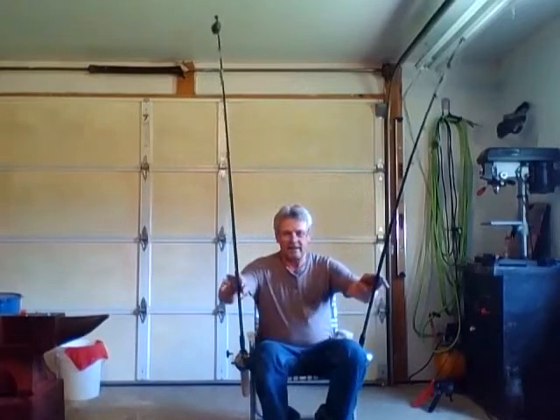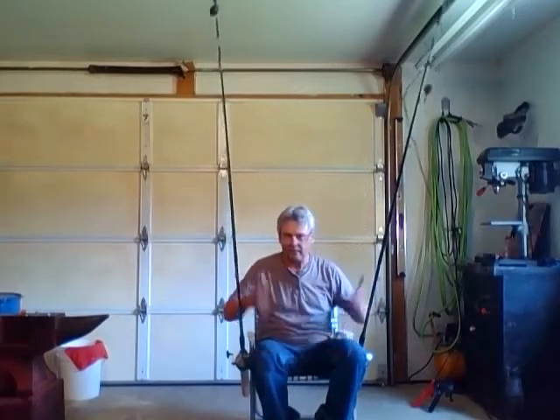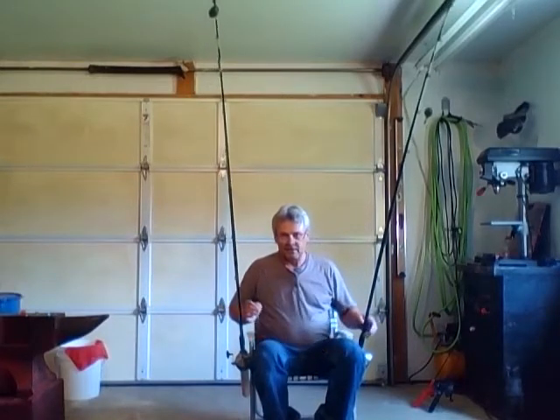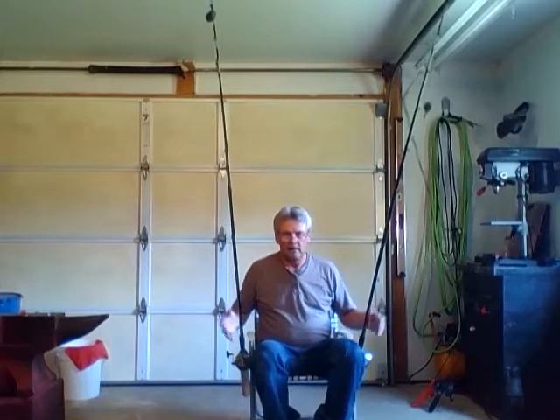It's just a really great idea, guys — and simple. The whole thing can't cost you more than $30 if you had to buy everything new. I would be surprised if it's over $20. Menards, Lowe's, Walmart will have the chairs. Menards and Lowe's will have the PVC for you.